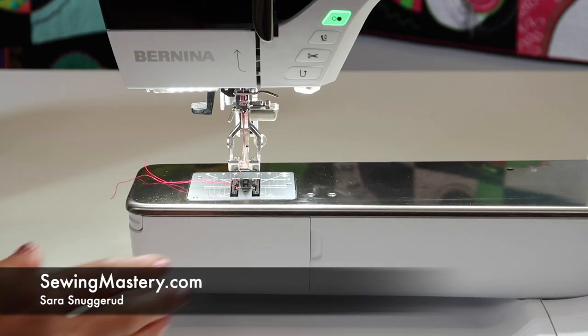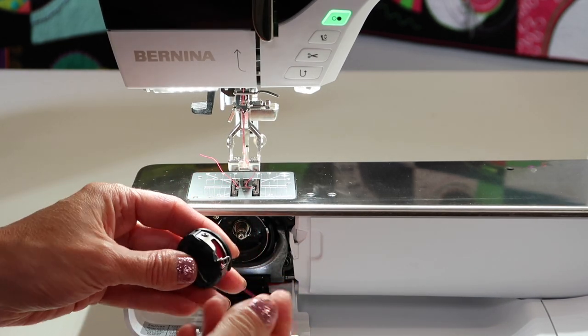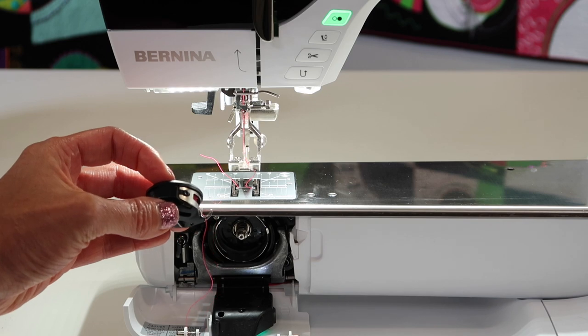The Bernina 790 is known for its jumbo bobbin, which means that there is a slightly different bobbin case. I want to show you just some basics of how to get this in the machine and what are some of the things you need to know.